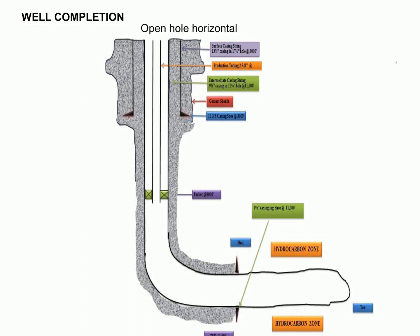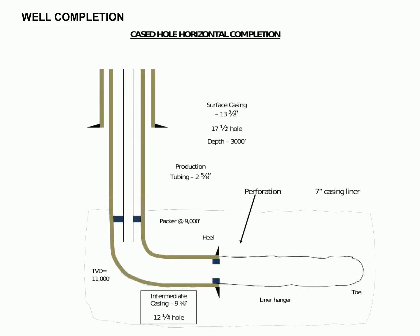This is the simplest form of completion and is the most common for open hole horizontal wells. More complex forms of completion will be discussed in upcoming lessons. Casing must be run and cemented just above the producing zone, and any fluid that won't cause lasting harm to the producing formation may be used as non-damaging fluid. This method is mainly used in shallow and medium depth wells.